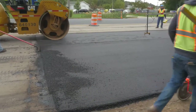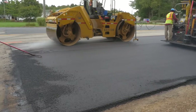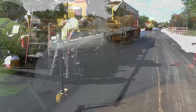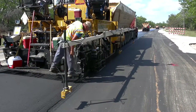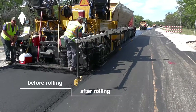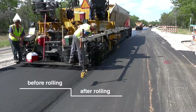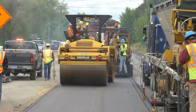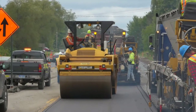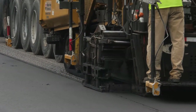Where tapered longitudinal joints are not specified or allowed, vertical longitudinal joints are constructed. When placing HMA in a lane adjoining a previously placed lane, the mixture is placed such that it minimally overlaps the first lane and is placed to a height above the cold mat equal to the breakdown roller depression on the hot mat. Where lanes are constructed by two or more pavers working in echelon, the loose depths of mix from each paver must match at the longitudinal joint, or the second pass is slightly higher and unrolled.